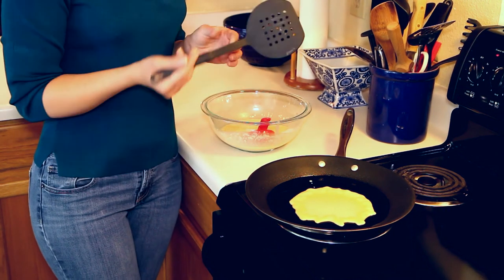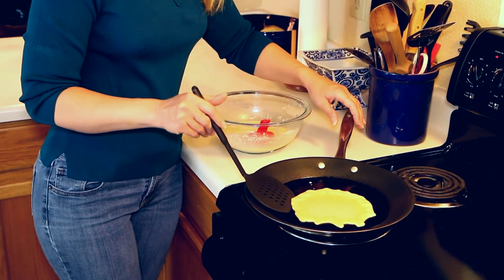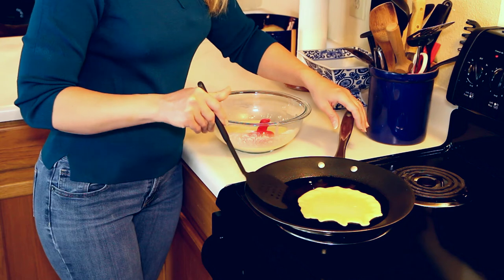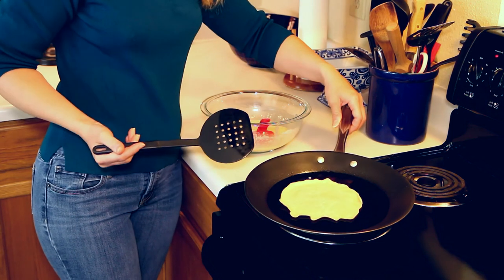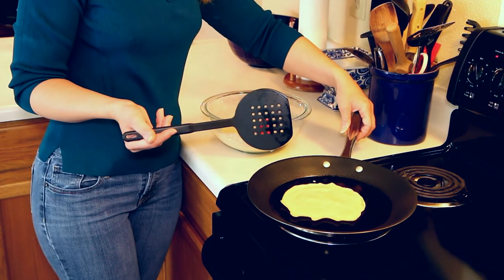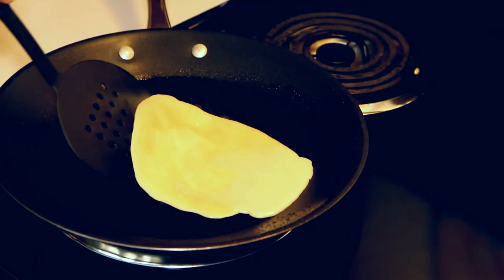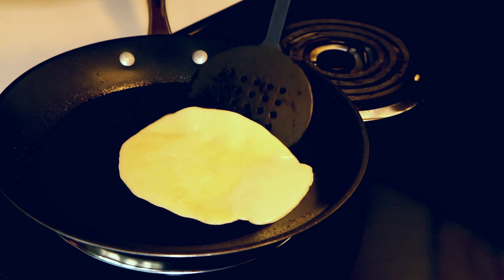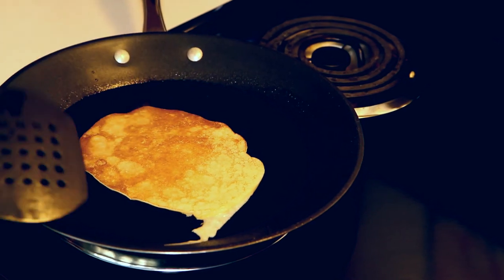A plastic spatula is usually better than a metal one — it's just a little more gentle. Wiggle it under there and give it a flip. As you can see this side is pretty white, so we're going to need to flip it again. It's not a real science to it — just look for that golden color. By about the third crepe the pan has been on the stove a while and is getting hotter, so the cooking process happens more quickly.